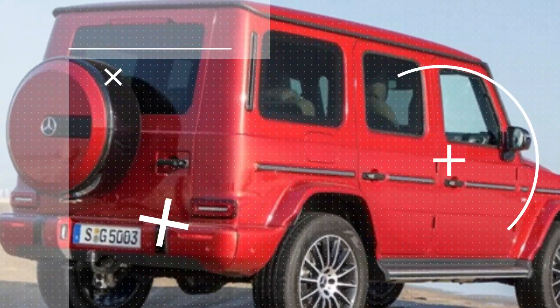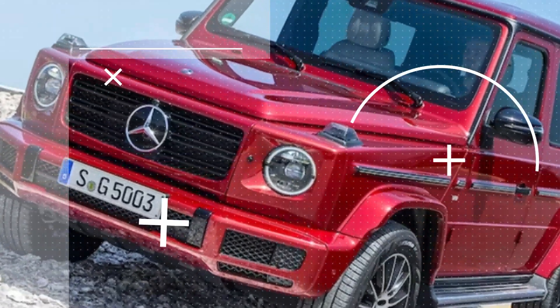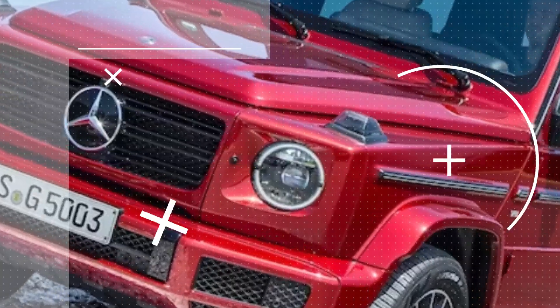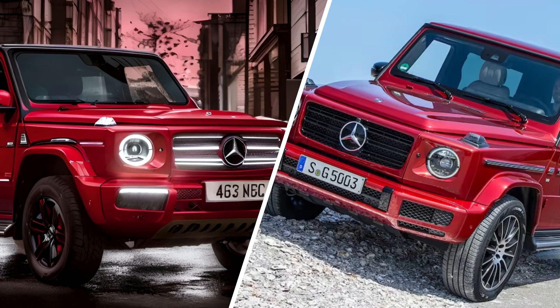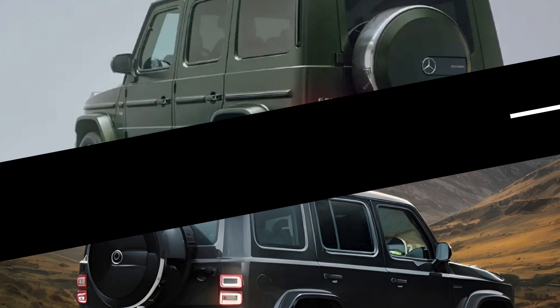So what do you think of the updated Mercedes-Benz G-Class? Do you like the new design and powertrain options? Do you prefer the regular, plug-in hybrid, or electric version? Let us know in the comments below, and don't forget to subscribe, like, and share this video. Thanks for watching and see you next time.